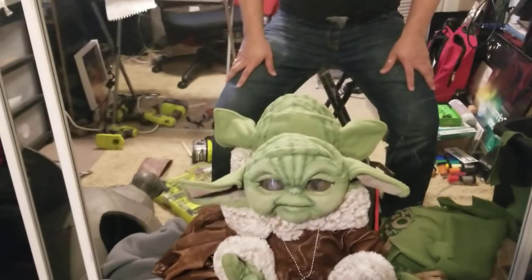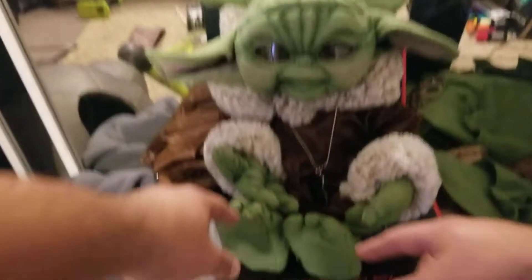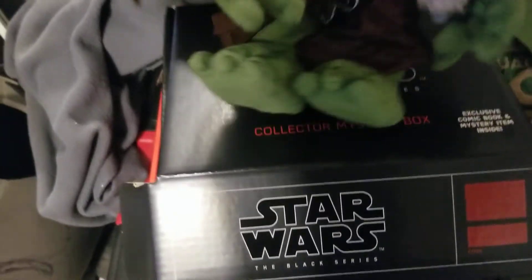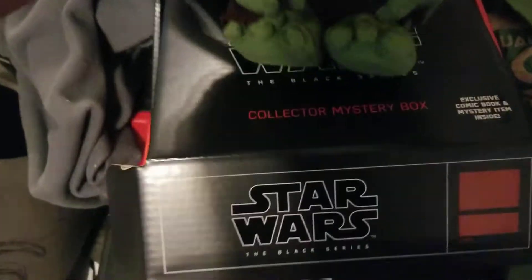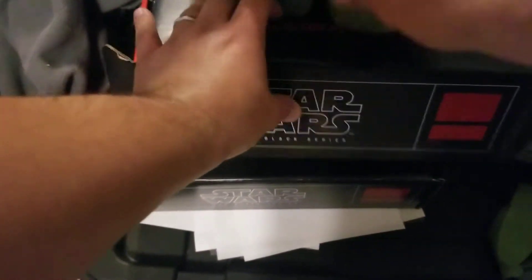He's a little baby Yoda puppet, all set and done. He can sit and stand for pictures, or if you want to put him in a little basket thingy.